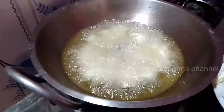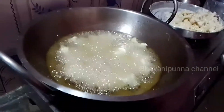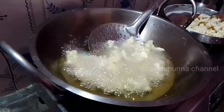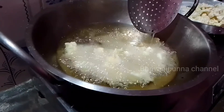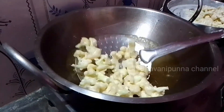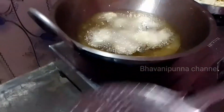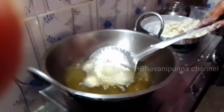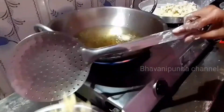This is the first time to cook for 2-3 minutes. The next process is to deep fry it a second time so that it will be crispy.